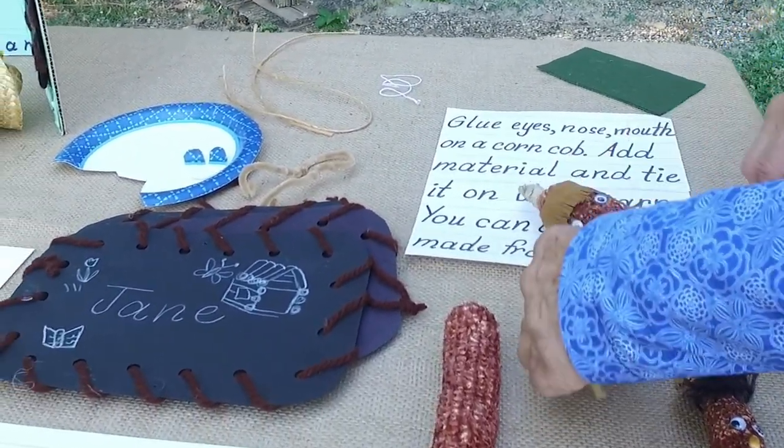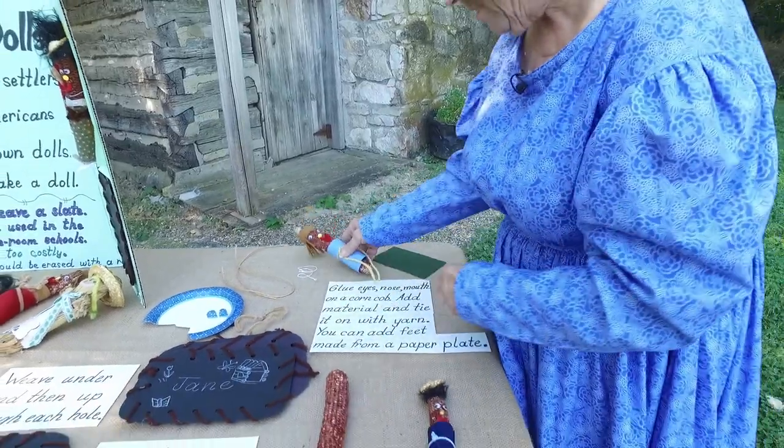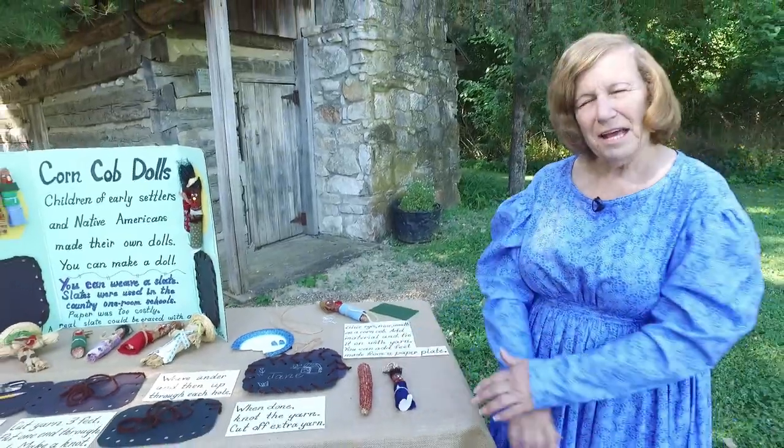Very easy to make, and they would play with these corn cob dolls and they just loved them because that was the only dolls they had back then.